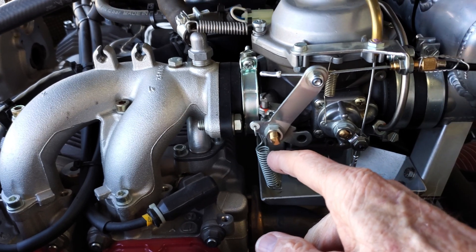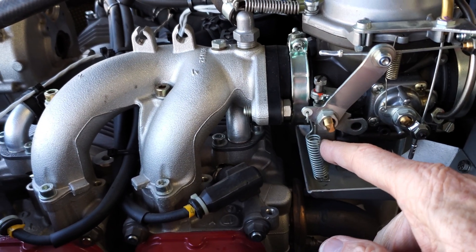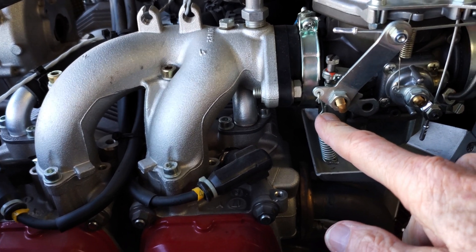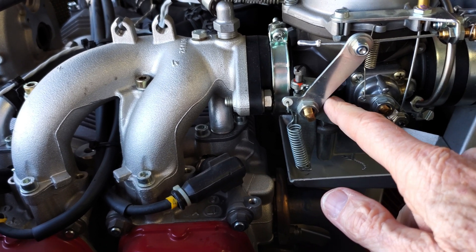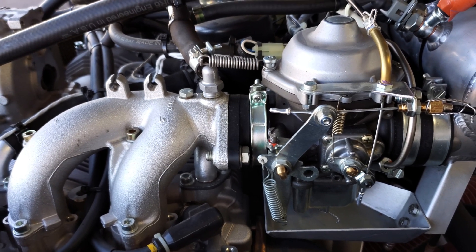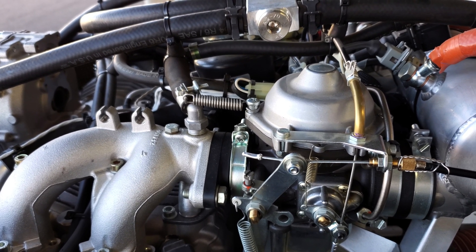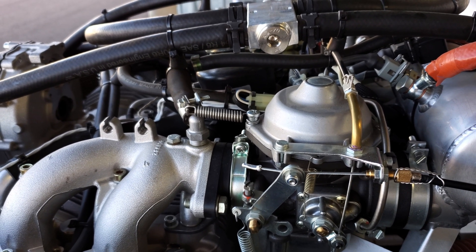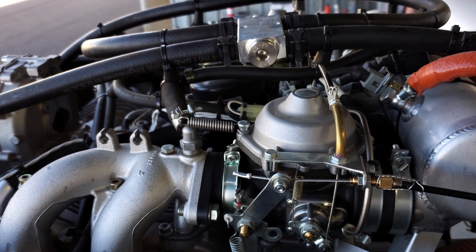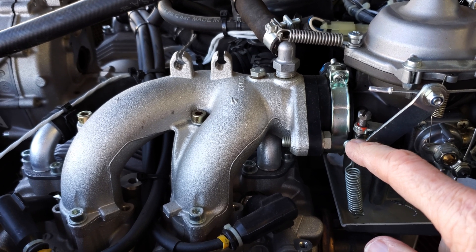Opening the throttle all the way also takes the tension off the spring. Remove the spring from both carbs and do both at the same time. With the Bowden cables and springs released, move the levers all the way to the idle stop position. Reattach the spring to keep the lever fully closed while operating. Then go in the cockpit and pull the throttle control lever to fully closed — there'll be a stop on your cockpit throttle — so you get full range with the cables when operating the throttle.